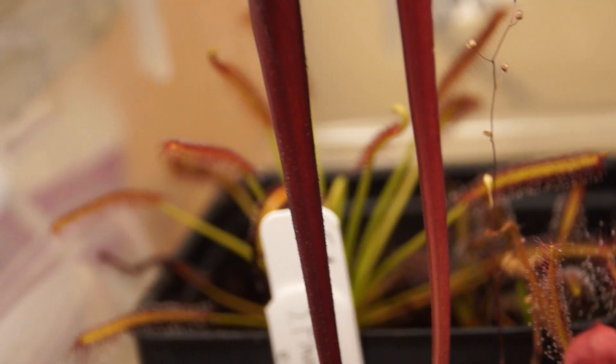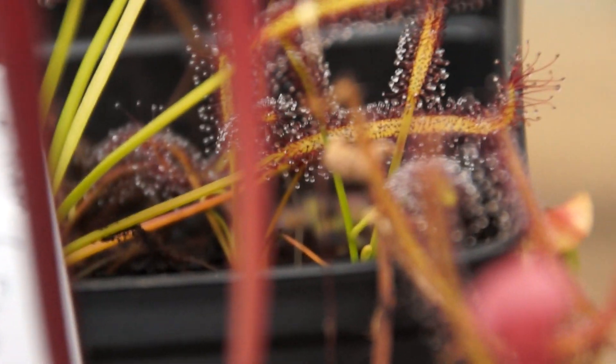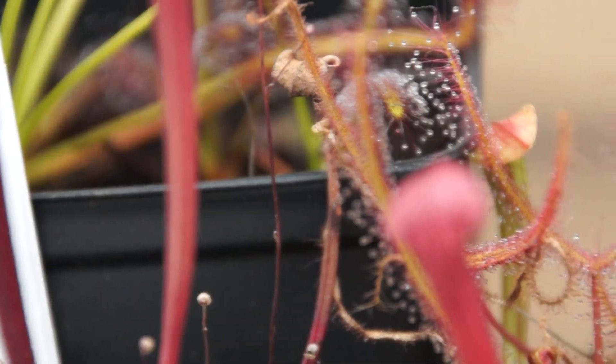Behind it is a Drosera Capensis that got really big from a seedling. And then all the way behind that — through a Capensis field — there is a gemmae from one of my pygmy sundews, the unidentified one. It just randomly produced gemmae even though it didn't go dormant. I did not think they were going to be viable, but two of them grew — there's a big one and a small one.